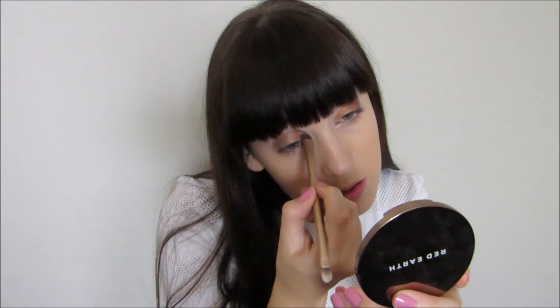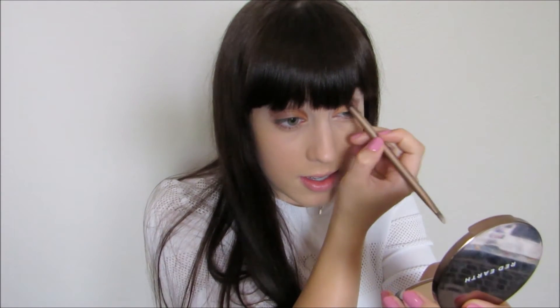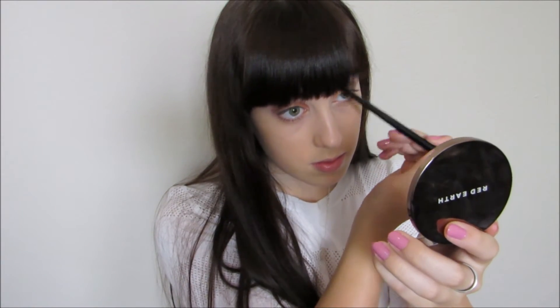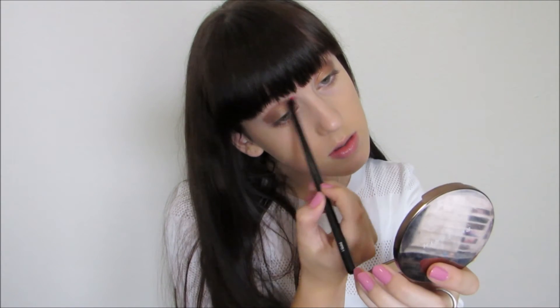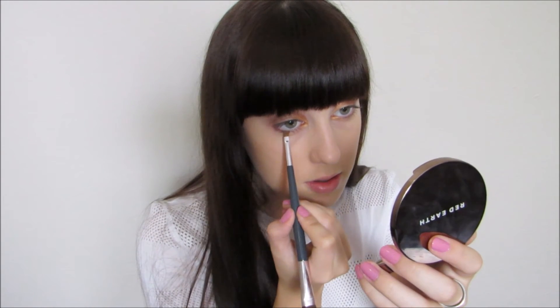To add a little more definition, I'm taking Wanderer again and just applying that into the crease, and then blending it out with a clean brush. Using the other side of the Duo Eyeshadow Brush, I'm taking Beach Bronze and applying that in my inner corners, and then taking Wanderer again and applying it along the lower lash line.